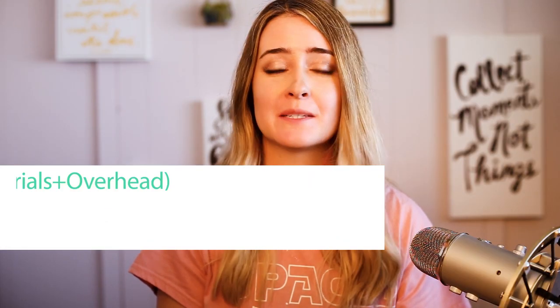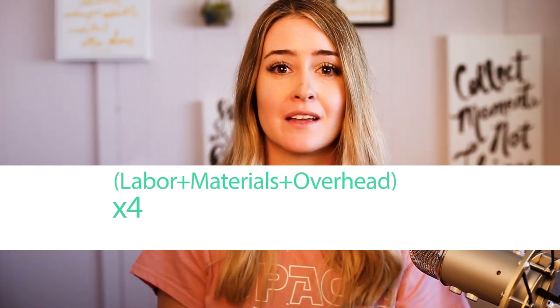Labor plus materials plus overhead, times four. For labor, set yourself an hourly rate that you'd like to make. $15 is a good starting spot, but this will vary based on your situation and what you want to accomplish. If you pay an employee to help you out, you probably want to put their hourly rate instead.